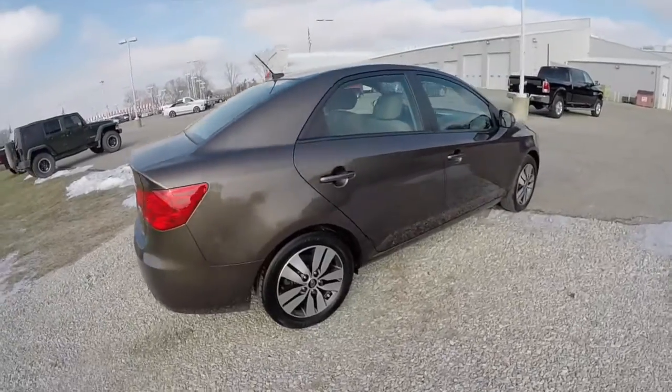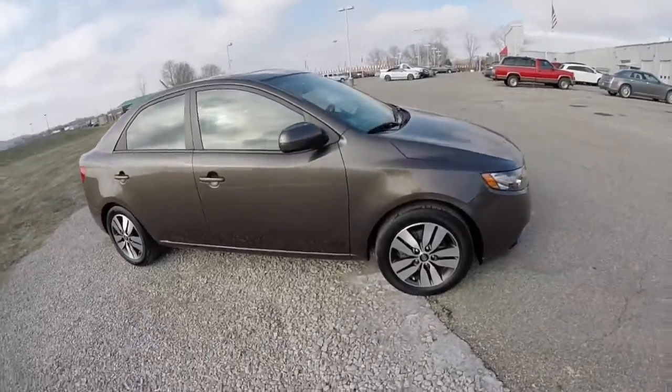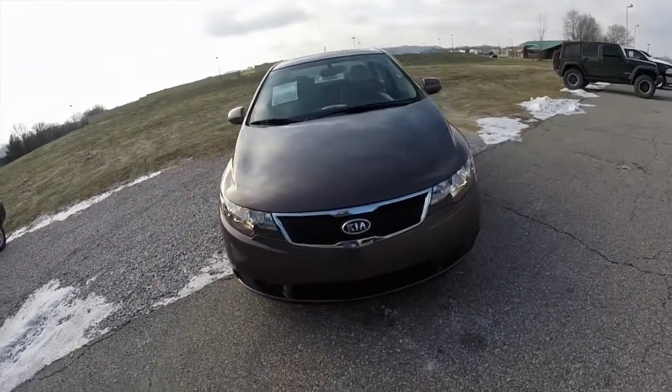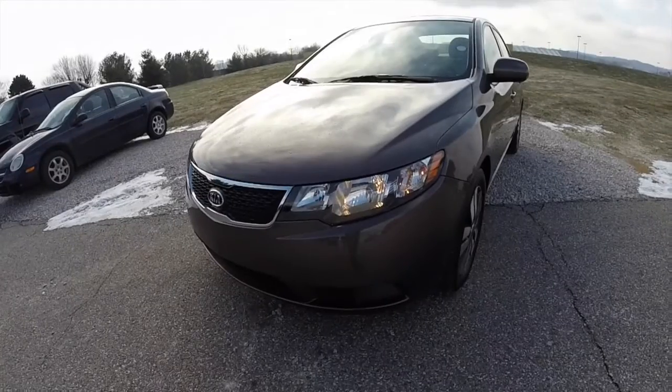This does conclude our quick walk around look at this 2013 Kia Forte EX. If you have any questions or would like to see this vehicle, please contact our showroom. One of our friendly sales staff will be more than happy to answer any questions you may have. Thanks for watching.